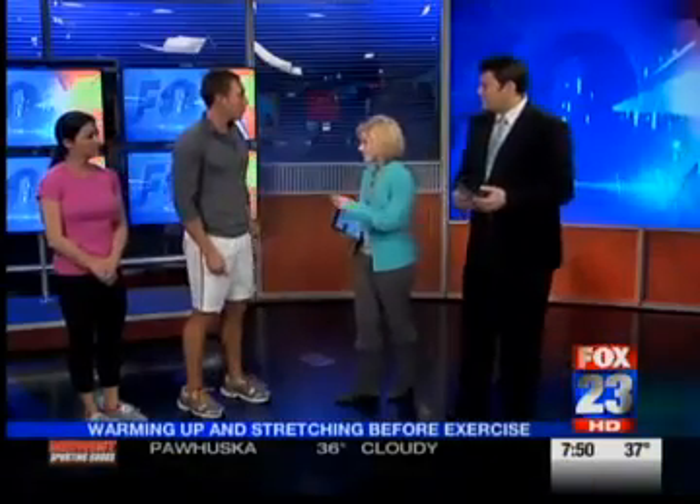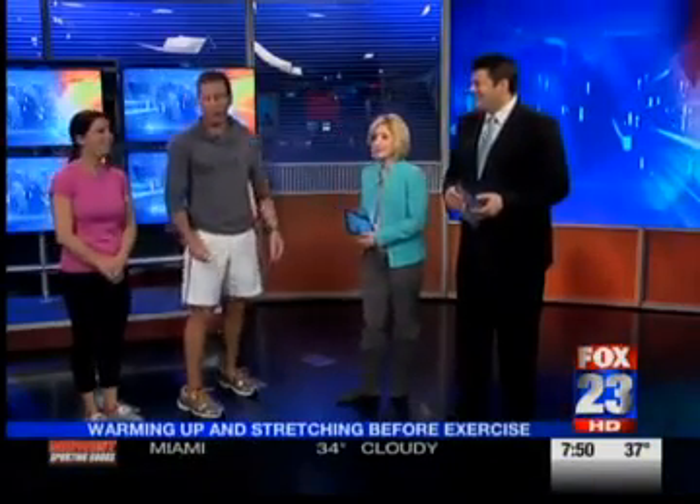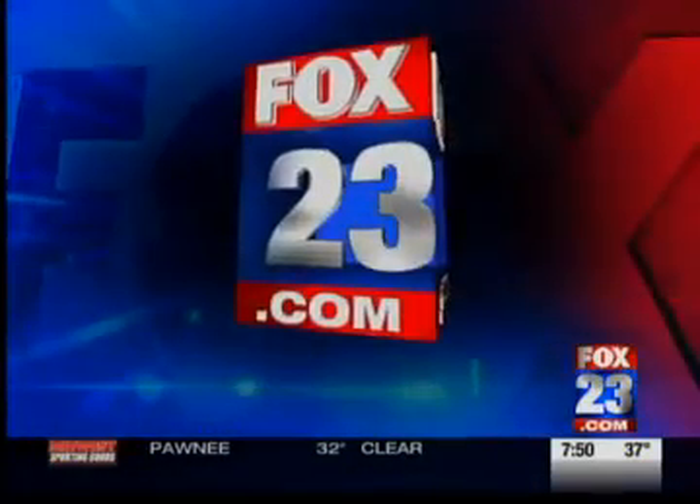Some people would be sore just from doing that. Brooke's been doing this for a while so she's a professional, but most people could just start with that. Well, great — Clint, thank you so much for coming in. If you'd like to see these warm-up stretches again, just go to Fox23.com and click on Daybreak.